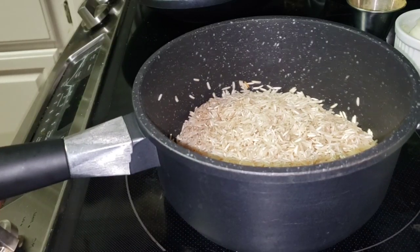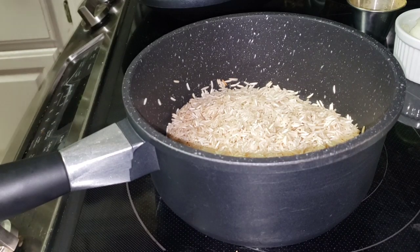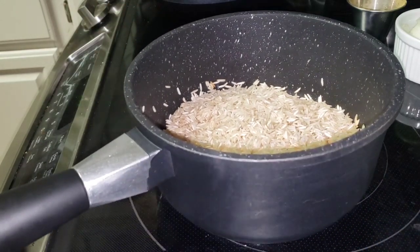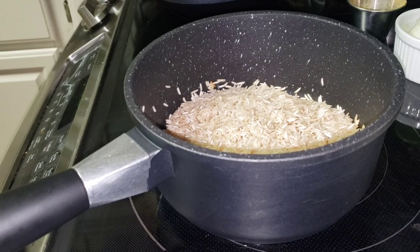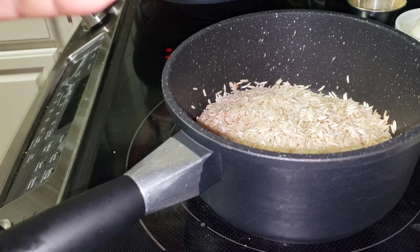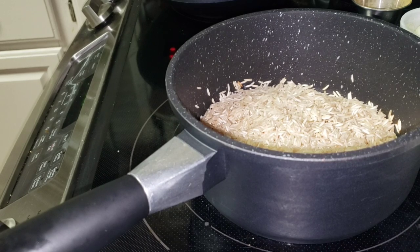Hey everybody, come on in! It's Thursday evening and I am in the kitchen getting ready to prepare just one of these really quick meals again. Hope y'all are having a blessed Thursday afternoon. Hope y'all got the holiday season down pat by now — everything's about at the halfway mark as far as shopping, even though we've got three weeks. We need to be at the halfway mark because after shopping we've got to wrap gifts, label them, and get them to the mailbox.